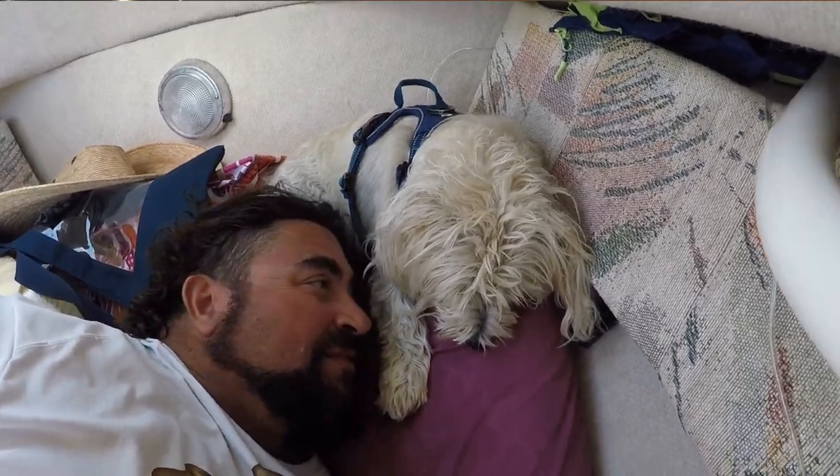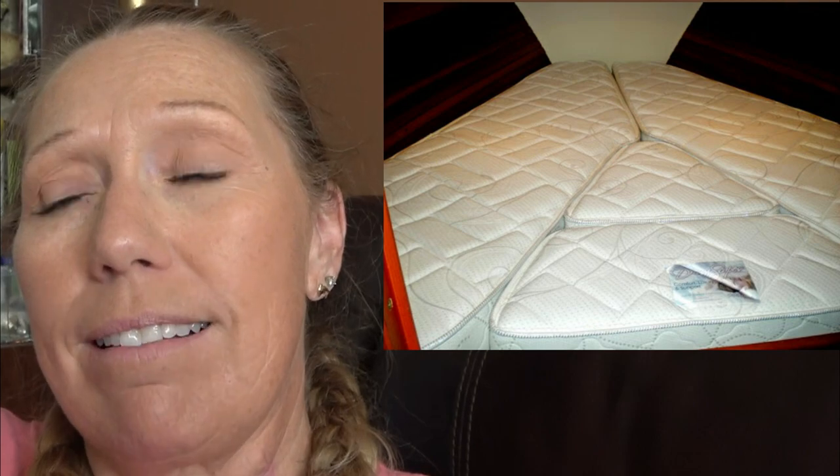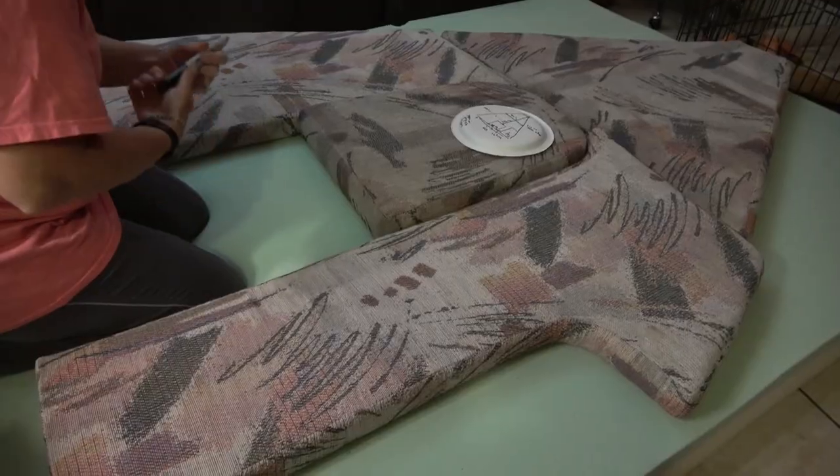Hey guys! We've been having an issue with the comfort of the sleeping arrangement in our cabin, at least my husband has. We decided to do something pretty cool, and it's a much cheaper option than having a mattress that is custom made for your boat. We just can't afford that right now. Stay tuned to see what kind of cool stuff we came up with.